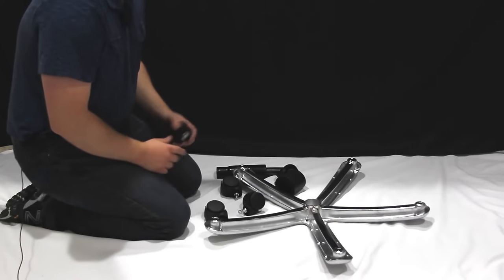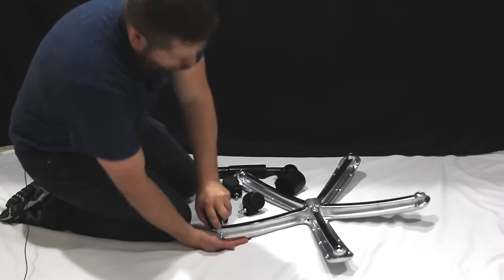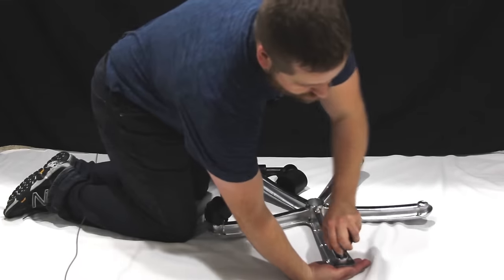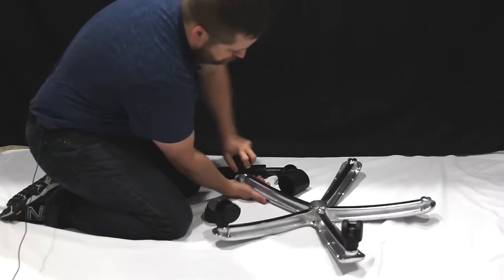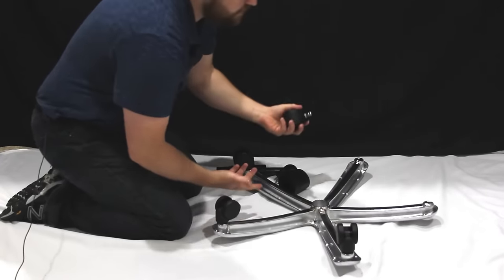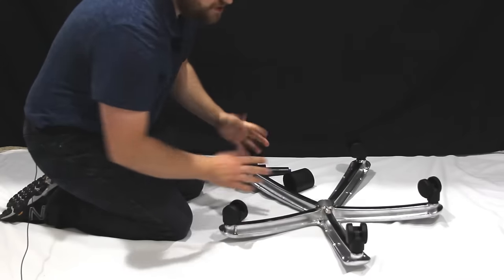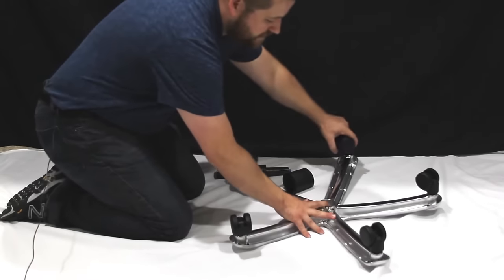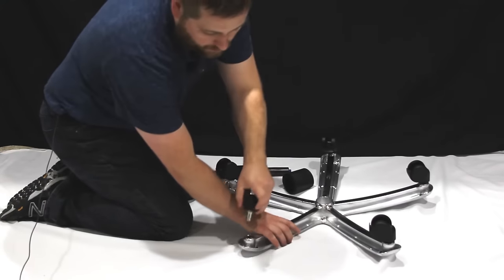To insert the casters, just grab a caster and push it in the hole. It may take a little bit of force — don't be afraid to push. I also do a little bit of a twisting motion, and you can generally hear them click. Once you get the casters in properly they will not easily come out. However, if you need to remove one, you can just brace and pull.